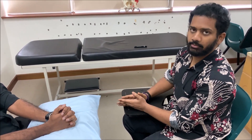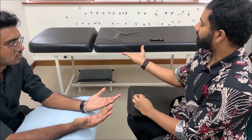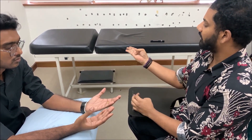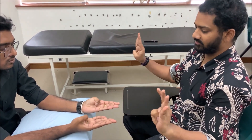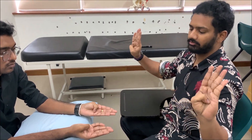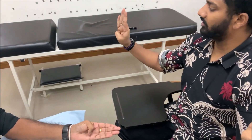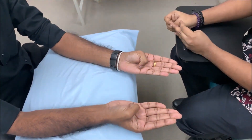For flexor pollicis brevis (F), ask the patient to flex the thumb and touch the middle side of the hand. This tests flexion of the thumb. This completes the move component using the LOAF mnemonic.